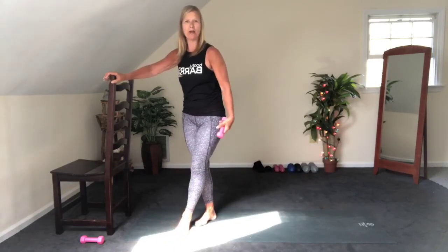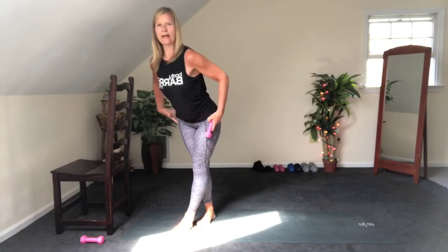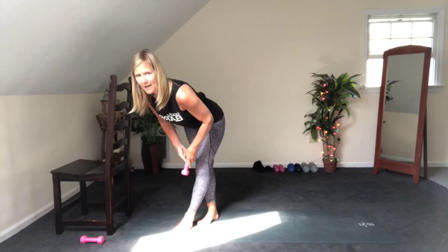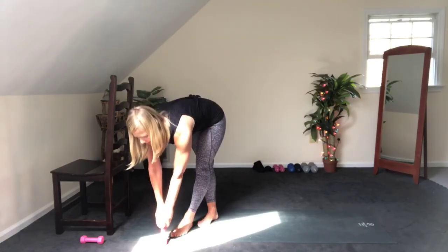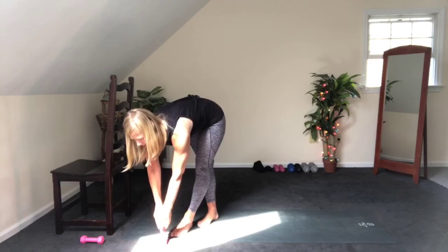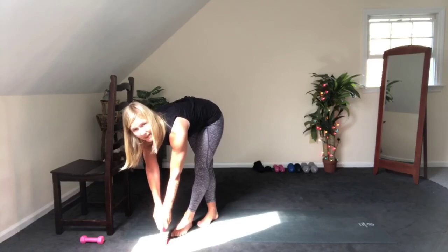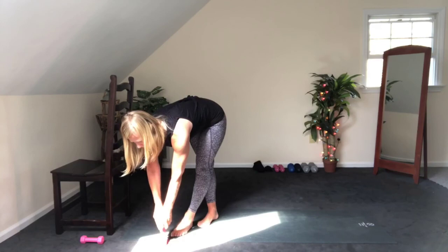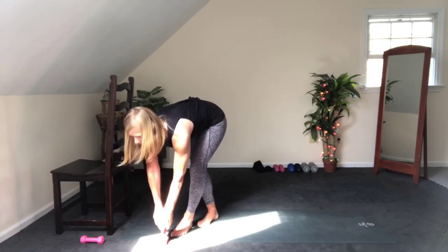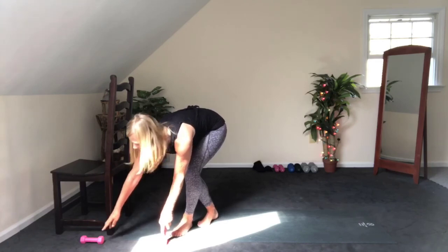Cross that leg over. Push your feet down — legs are straight, come down, flat back. Reach out through the crown of the head. Or you might come down onto your weight. Try to give me a little curl of your tailbone to the sky to get into the back of those legs.